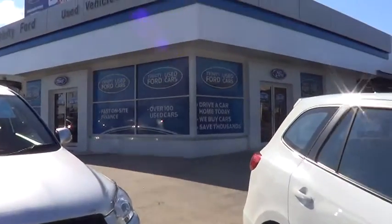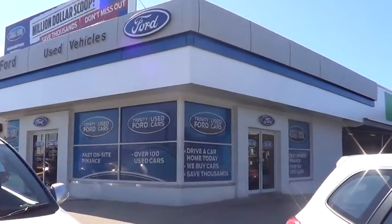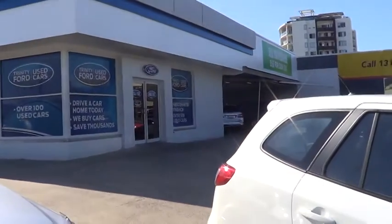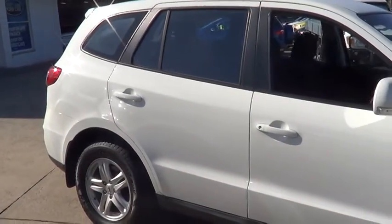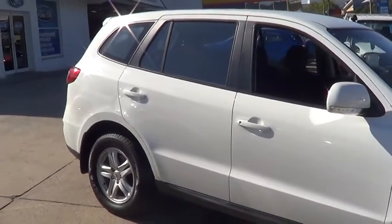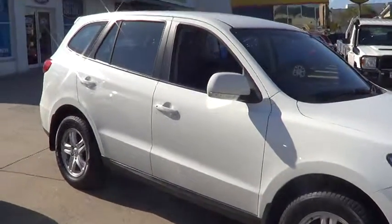G'day Gunther, my name is Brett. I was just giving you a bit of a rundown about who we are and obviously the vehicle you're inquiring about. We're Trinity Auto Group up here in Cairns. This car here you're looking at is your Hyundai Santa Fe — the vehicle that was on the internet that you did see.